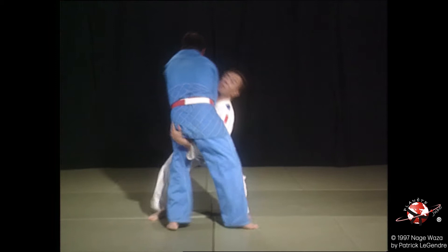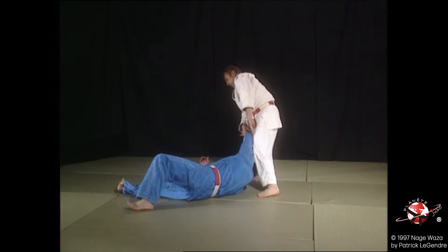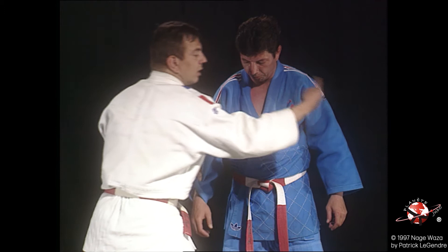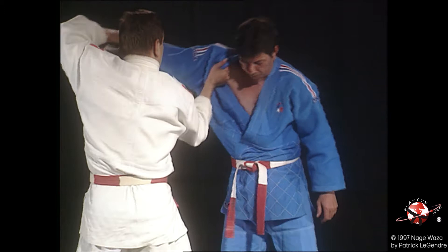Sur cette forme de sukinage, Tori soulève Uke pour le faire chuter. Le système d'action-réaction fait décrire un 8 au mouvement, surtout quand on arrive à bien s'engager sous le centre de gravité de Uke.